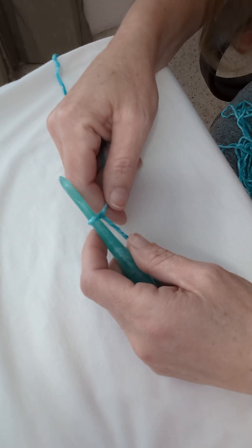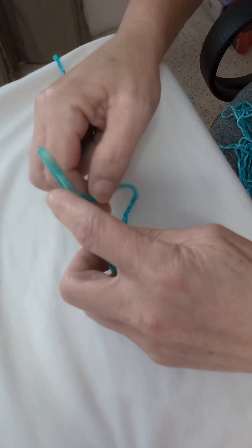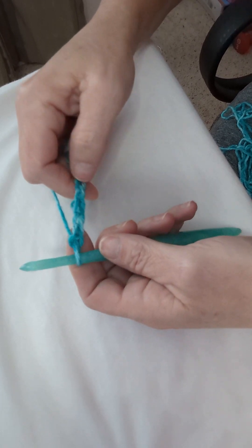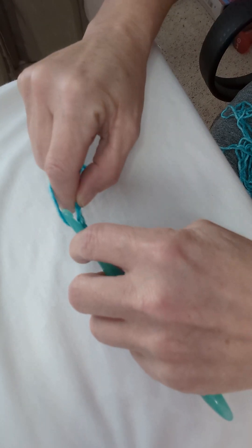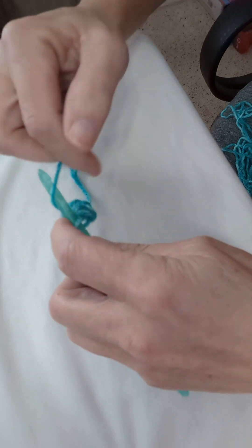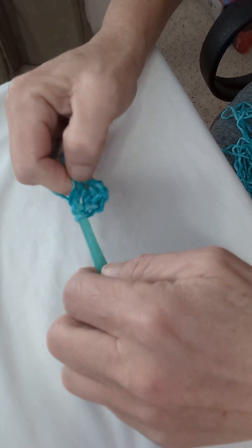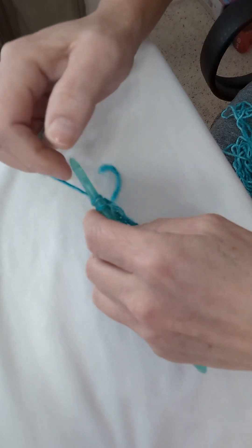I will do a short version of how to increase and then the decrease. We start off with a chain of six: one, two, three, four, five, and six. I count from the bottom up to the fourth chain — one, two, three, four — then double crochet into that fourth chain stitch and put a double crochet in each of the remaining three chains so that you will have a total of four.